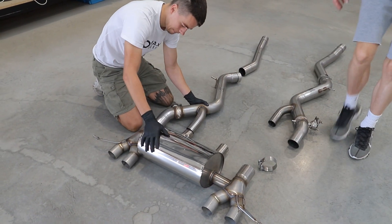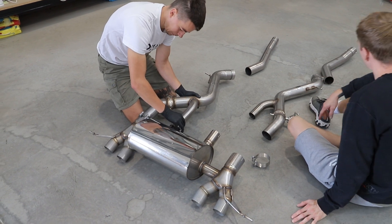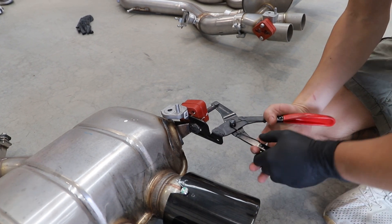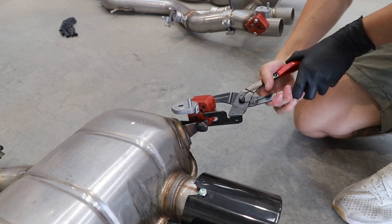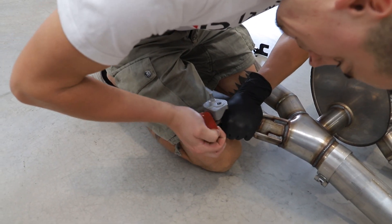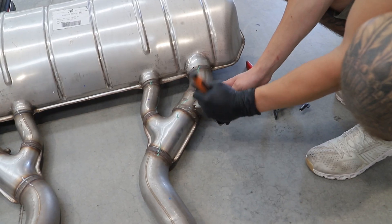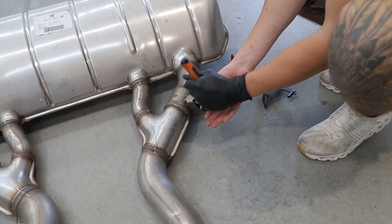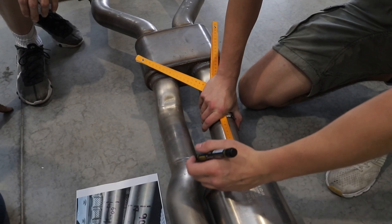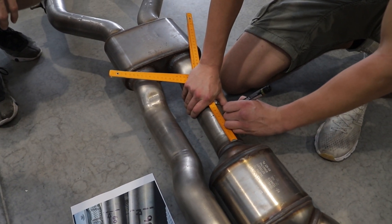Now the boys can start assembling the new Miltek system. Here they are measuring and cutting the old system so that they can attach the new exhaust and complete the system.